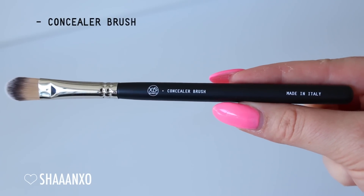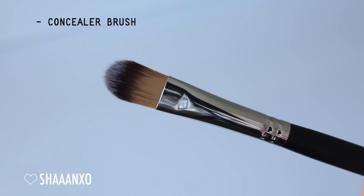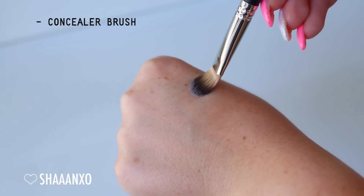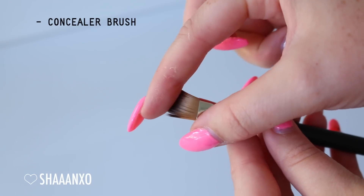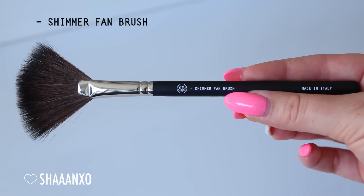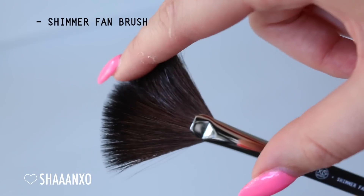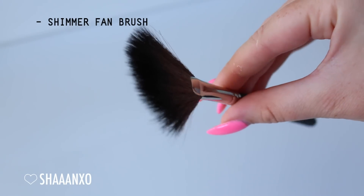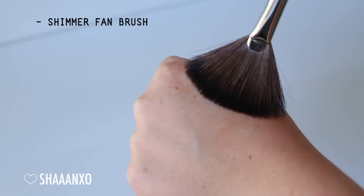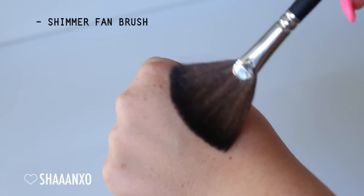Next is the concealer brush - you can use this for concealer around your face and under your eyes. It's nice and tapered, thin, and very flexible. You can see how flexible it is - so it really picks up coverage. You can also use this for cream contour and cream highlight. Next up is the shimmer fan brush, for highlighting specifically, but you can also use it to dust away fallout. It has the perfect density - not too dense, so you apply just the right amount of highlight and really hit those high points on your cheekbones.